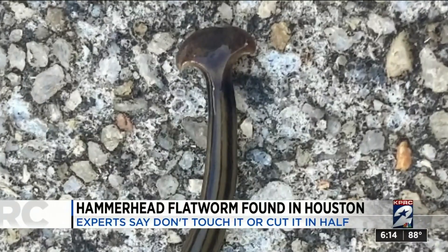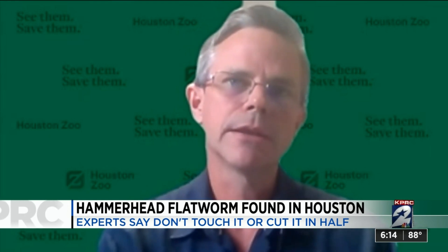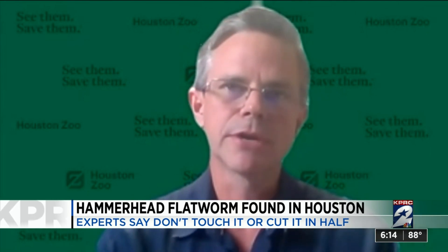It hasn't reached all of the United States, but their numbers are increasing. The longer that they're here and they're not being eradicated, the numbers are going to increase.